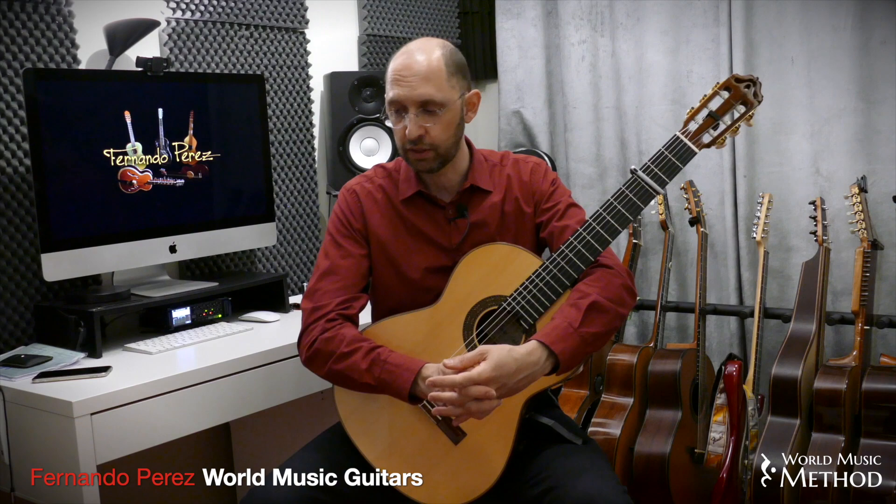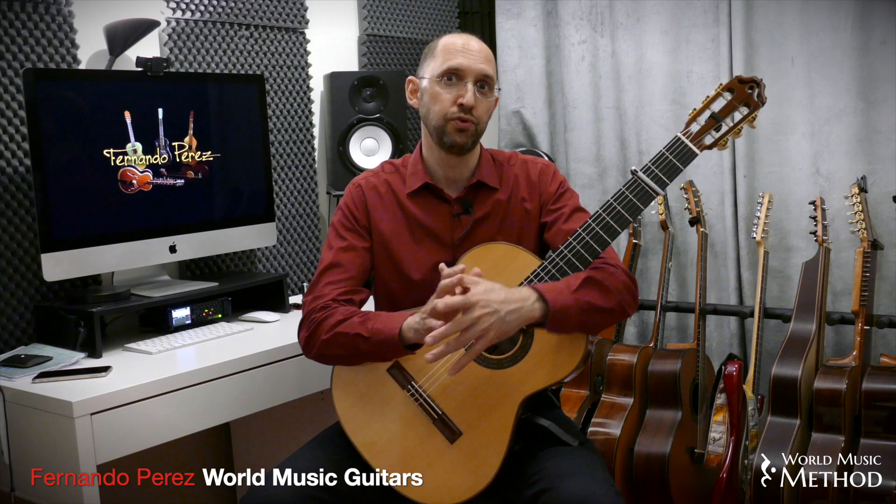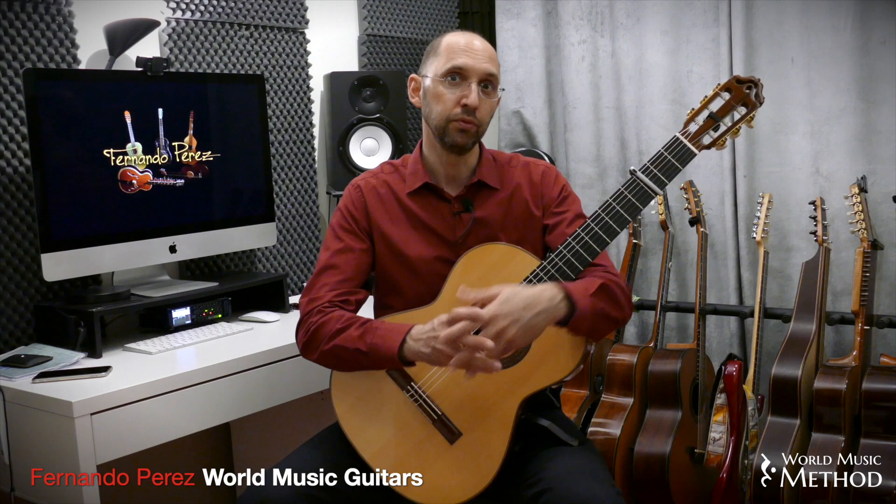But when we look at some traditions like the Bulgarian, Romanian, or different world music styles where they use these odd meters — and they've been using them for many years — we find an easier way to learn these odd meters and to make them more musical.